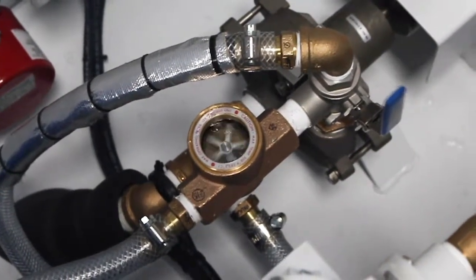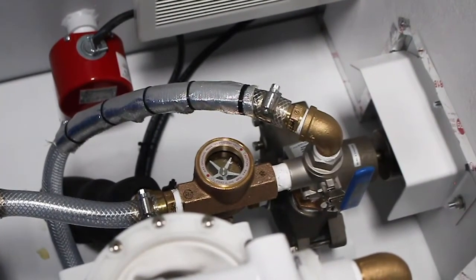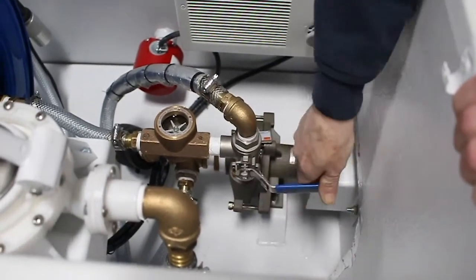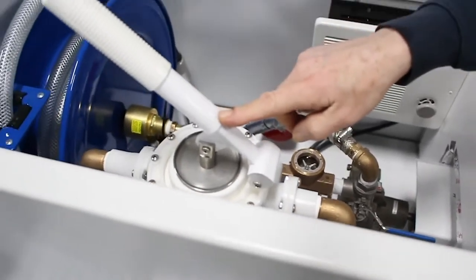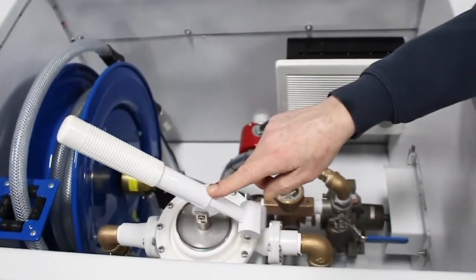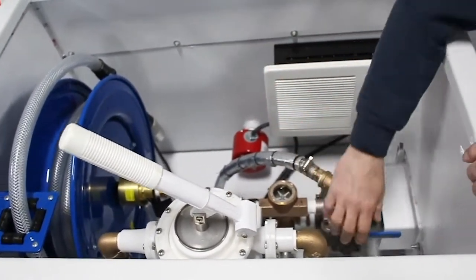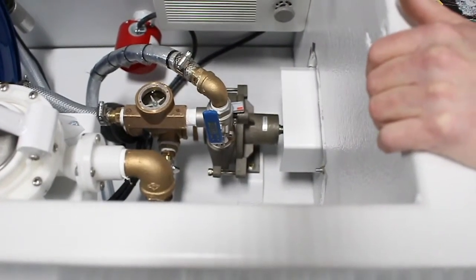For some reason if your engine does not start, you take this lever here, turn it sideways one way or the other, then you can use the hand pump which is here. This hand pump will take you a little bit longer to fill the plane. Once you finish with it, you take your lever, put it back to where it was, and you are finished.